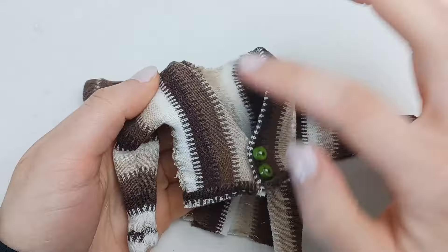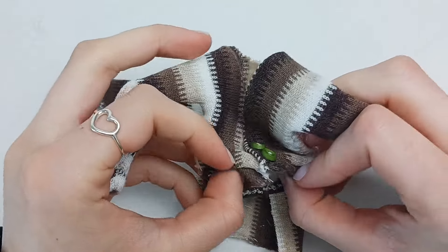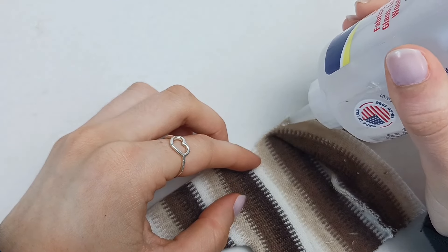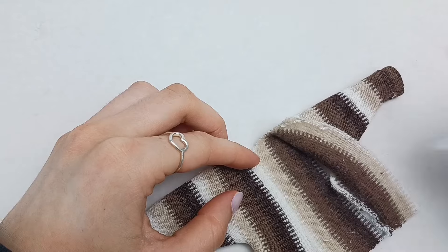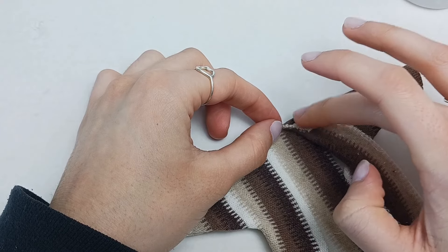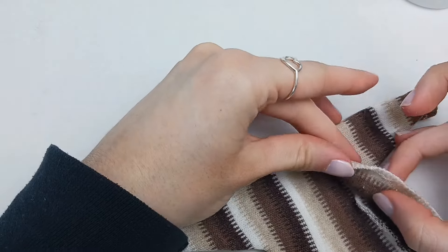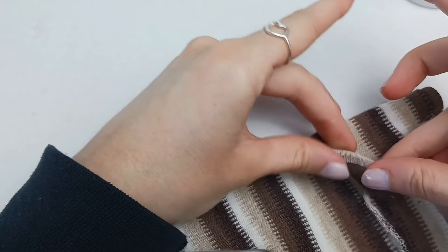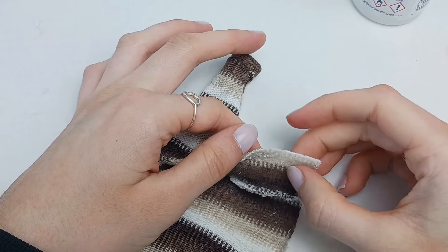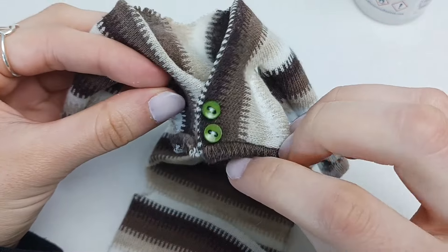So next, we want to make the edges nice and hemmed in. For that, I am going to be using the fabric glue. So I'm going to start with some glue — hopefully I don't ruin my nails. This top one, we want to add a little more fabric to get that kind of V shape. And then I'm going to just hem in the rest because we just want it all to have a nice clean edge. You can use little clippies to kind of hold them in place. And I'm just gluing it down to where I want the buttons to go, leaving a little bit of space because we still need to add this bottom piece.